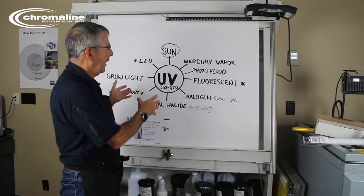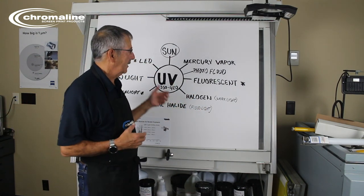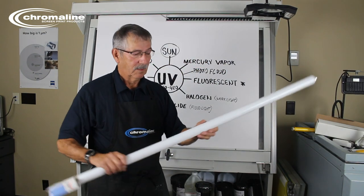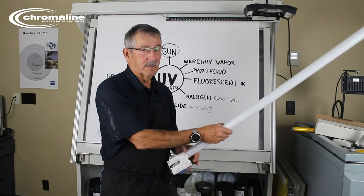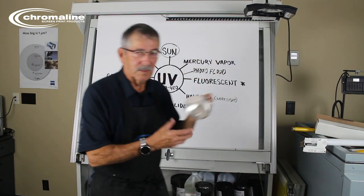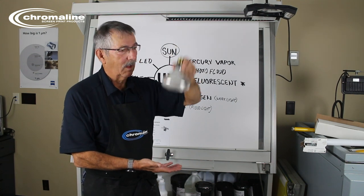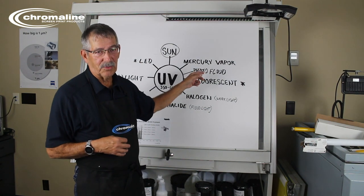The problem is you have to put all of this together into a box to make an exposure unit. You might have to make that box big enough to hold your screen, and you'll need more than one light — in some cases 10, maybe 20 of these bulbs to do an exposure unit. Not very cost effective. And it depends on how close you put the bulb to your screen to expose it. A lot of guessing involved, and sometimes you can spend a lot of money and not get what you think you're going to get out of it.